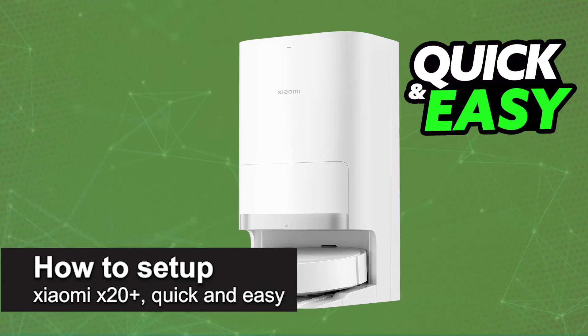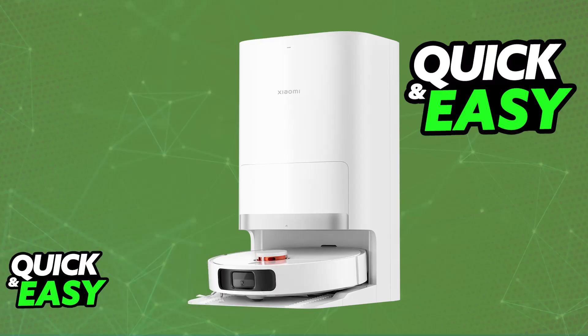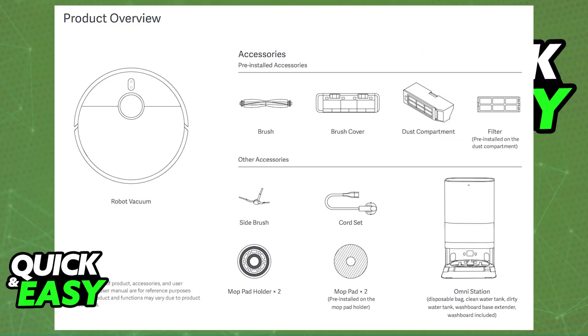In this video, I'm going to teach you how to set up the Xiaomi X20 Plus. It's a very easy process, so make sure to follow along. I'm going to give you easy-to-follow instructions on how to properly build and use your Xiaomi X20 Plus.